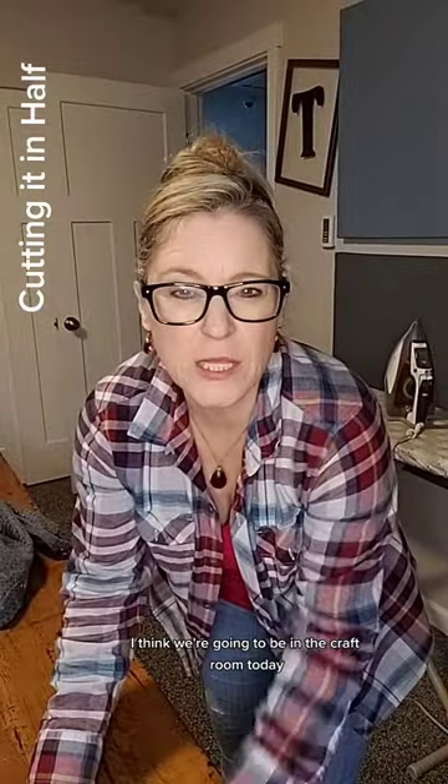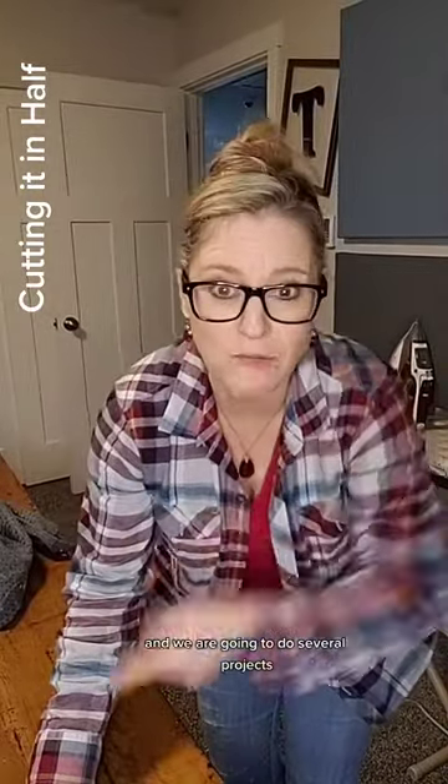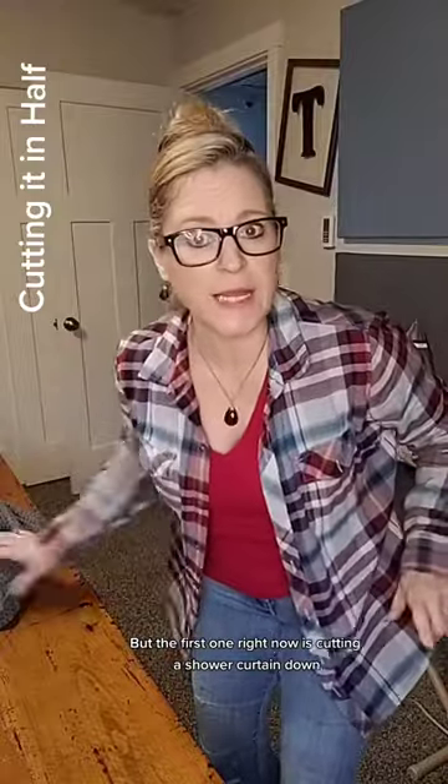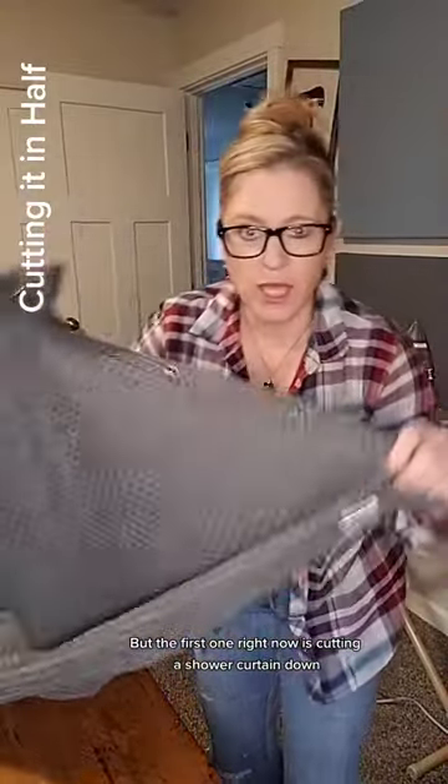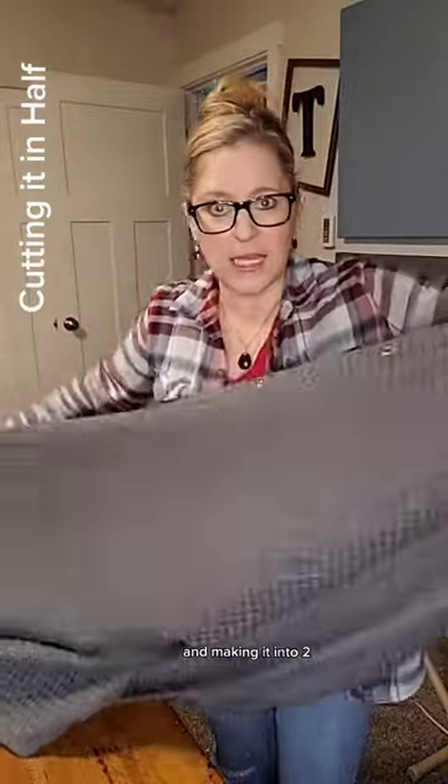Welcome to my world. I think we're going to be in the craft room today and we are going to do several projects, but the first one right now is cutting a shower curtain down and making it into two.